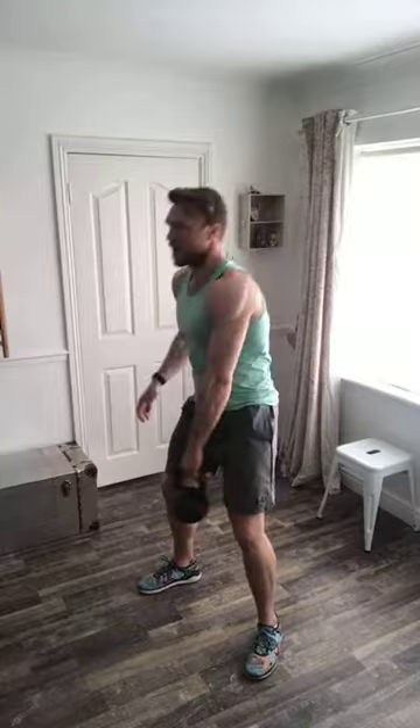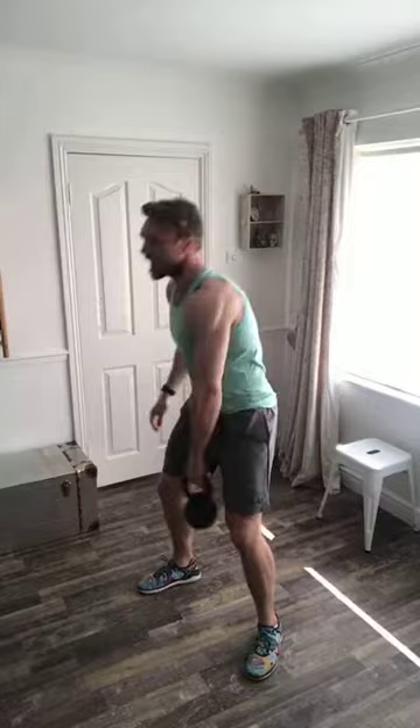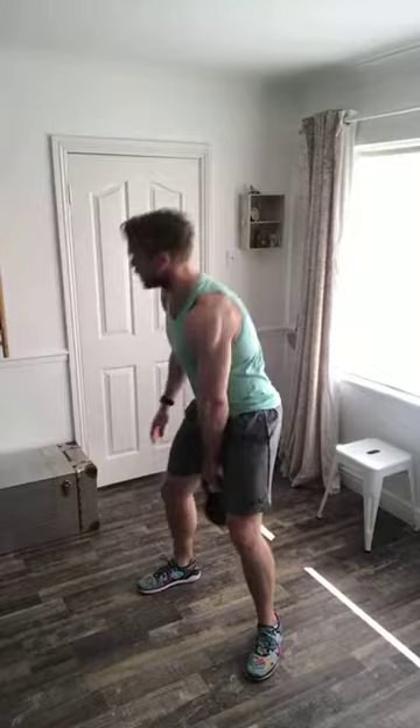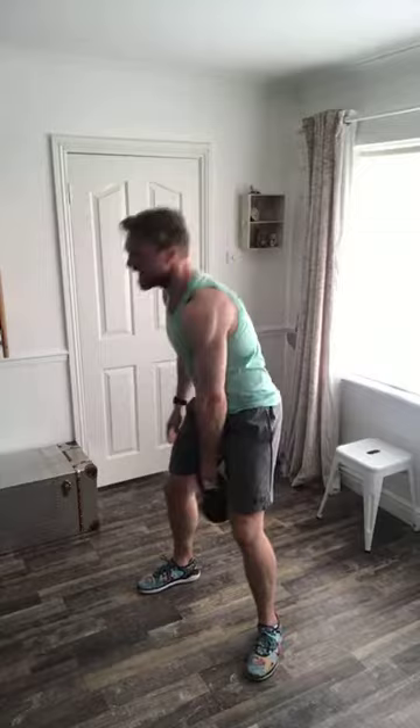50 seconds of swings left, then we're going into kettlebell thrusters — really going to work on the lower body portion. Tough session, not for the faint-hearted today. If you need to take a breather, take one. If you need to get rid of the weight for a few seconds, do it — but stay honest.